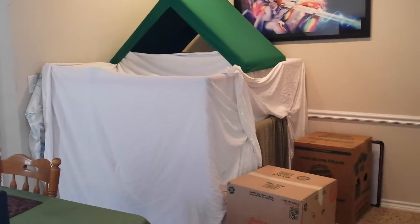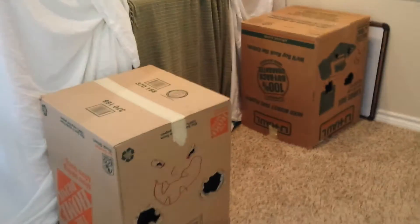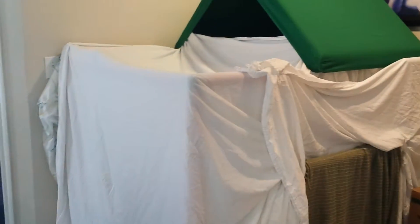This is Evan's completed upgraded modular blanket fort. I went ahead and put his box monster costumes out front as guardians, and if he wants to defend it, he can jump in his box monster armor.